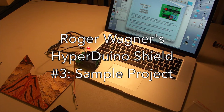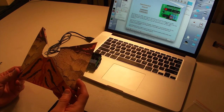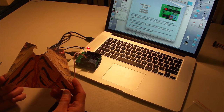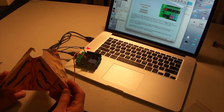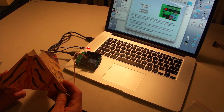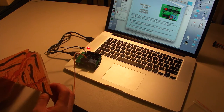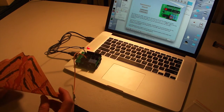Welcome back to part 3 of our Hyperduino tutorial. In this part we're actually going to wire up a real model and show how you can build a HyperStudio stack to control it. So what we're going to use is the little model of the volcano that came with your Hyperduino kit. You can imagine this is something that a student might use for a science fair project, maybe with a big poster board. Here we just have this simple three-dimensional model of a volcano.